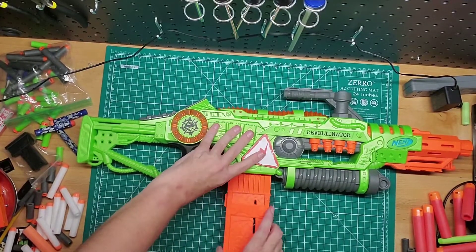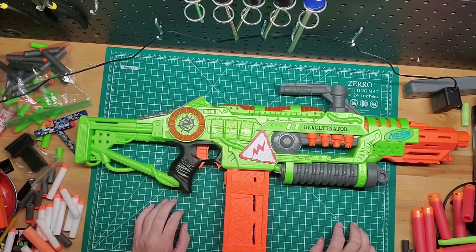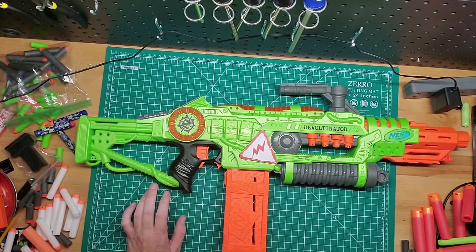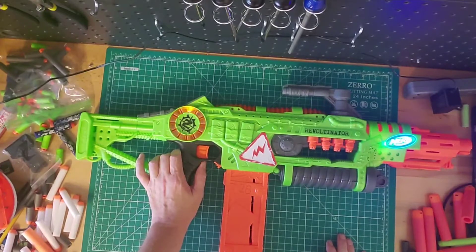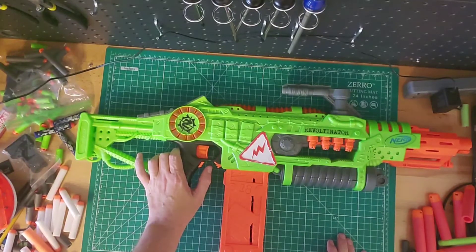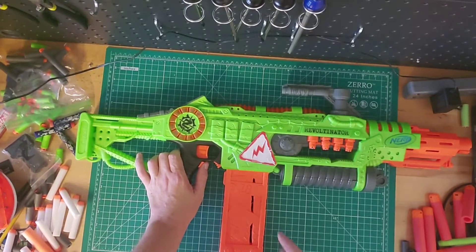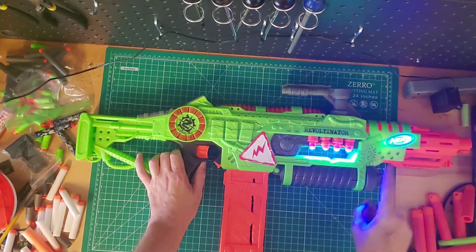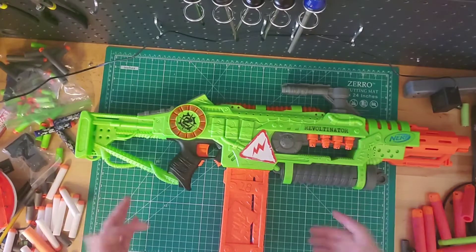This one has a giant gimmick. When you rev it, it makes two different sound effects and it lights up. So you saw it spin and you saw the Nerf logo light up. If you rev it again, it does a different sound — it's supposed to be like a voltage kind of thing. That's pretty cool for a gimmick.